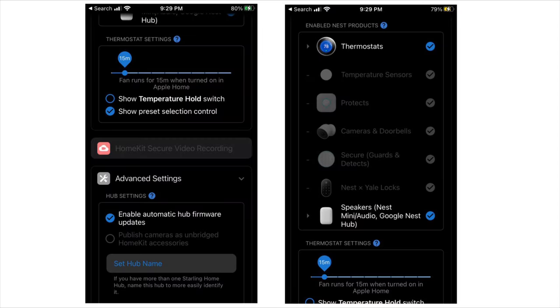There are also some extra configurations within the Starlink app. You can select which devices show up in the Apple Home app, configure certain thermostat settings, and enable automatic updates.